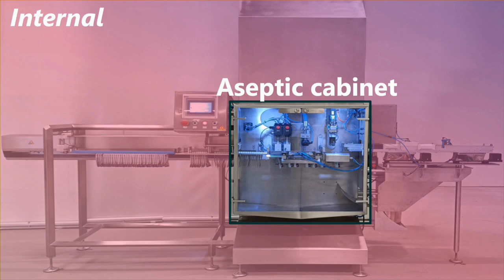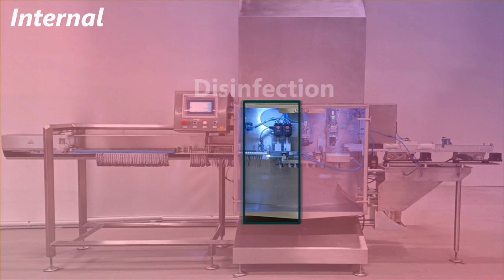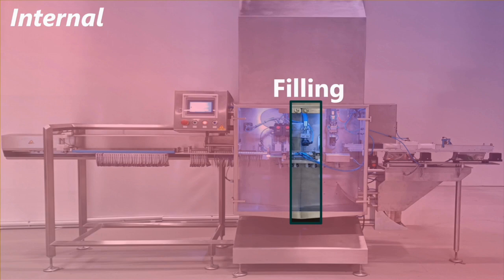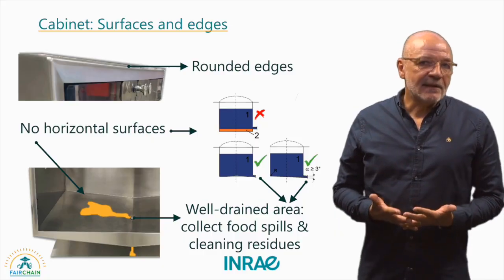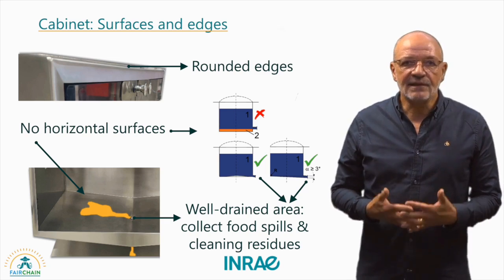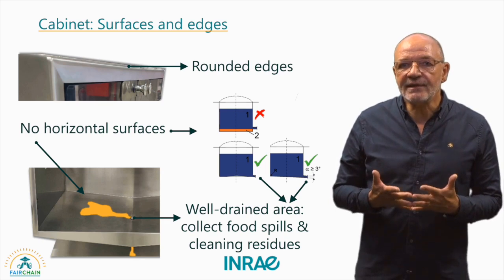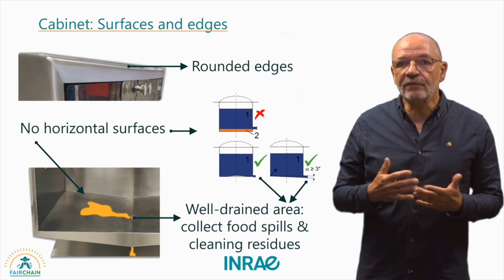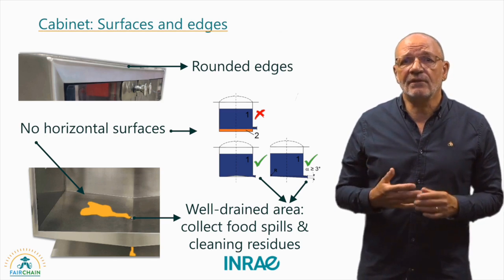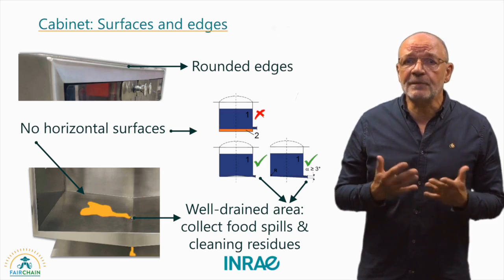The aseptic cabinet comprises three parts. The first part disinfects and dries the pouches as they enter the cabinet. The disinfected pouches then proceed to the second part where they are filled with a food product. In the third part, the filled pouches are kept and ejected from the aseptic cabinet. Generally, edges and horizontal surfaces should be avoided as much as possible. The lower section of the cabinet, for example, is inclined, well drained and easy to clean, allowing for the removal of any food spills and residues.